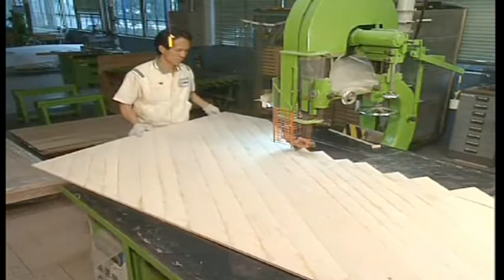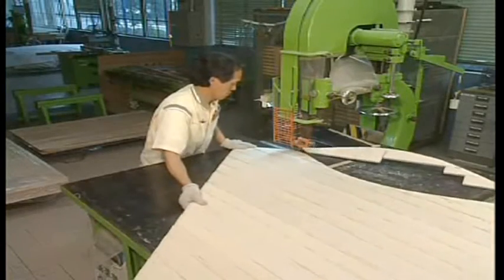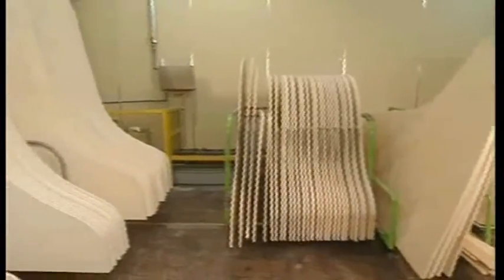The spliced boards are cut to the shape of the soundboard and then left in the seasoning room at a constant temperature and humidity for a long period.